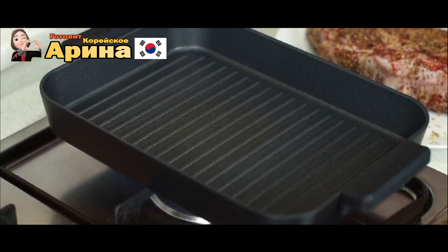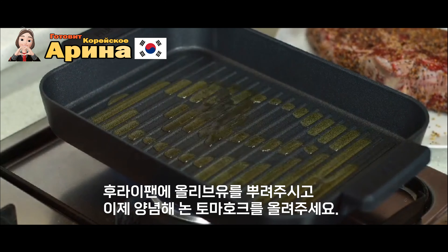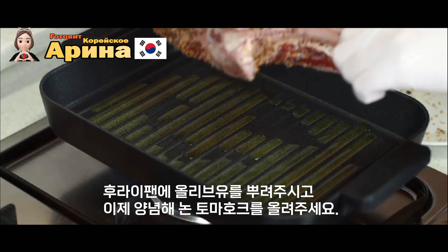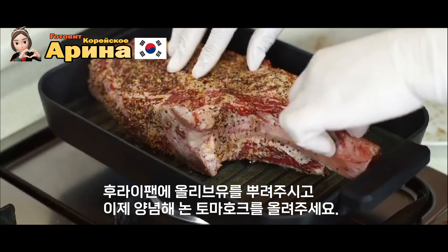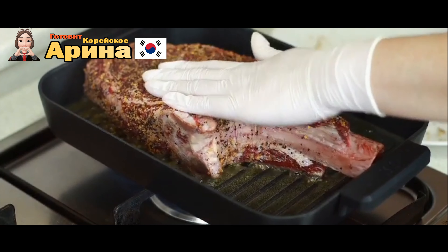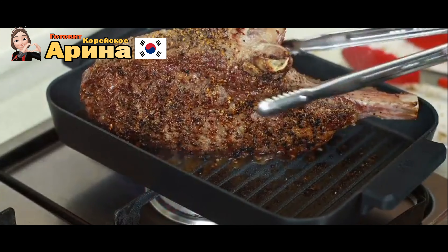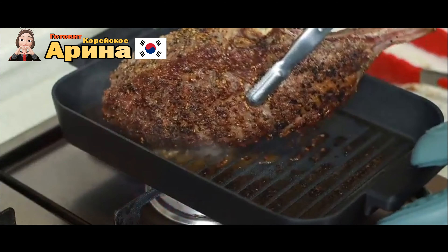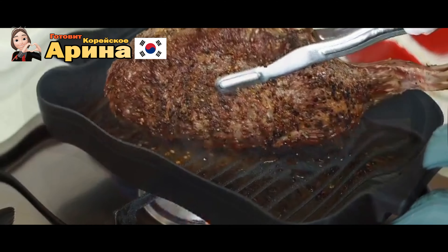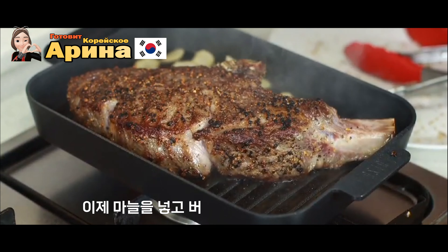Вот накалилась у нас сковорода, наливаем туда масло — оливковое. Затем кладём мясо и будем жарить слегка, вот так выравниваем. Обжарили со всех сторон, кладём чеснок.